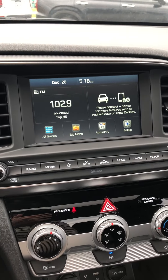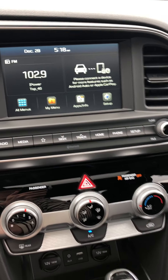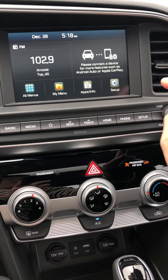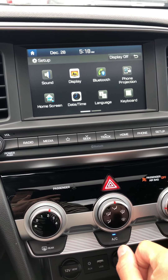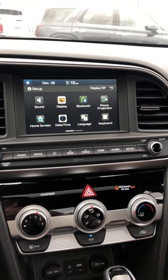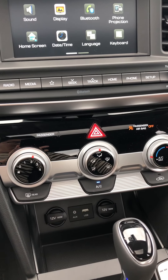This is your entertainment unit. Satellite radio is capable on this. You'll also have options for Android setup, touchscreen as well, Bluetooth capabilities, and it also connects with Apple CarPlay if you have an Apple device.